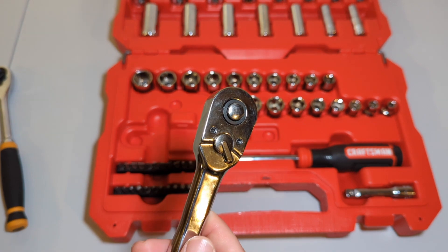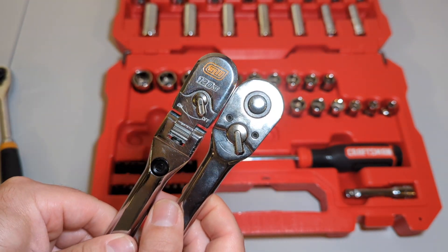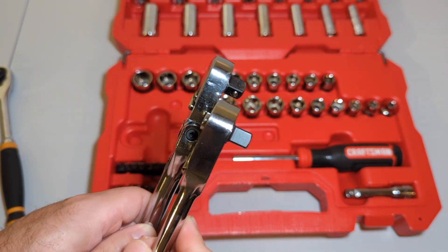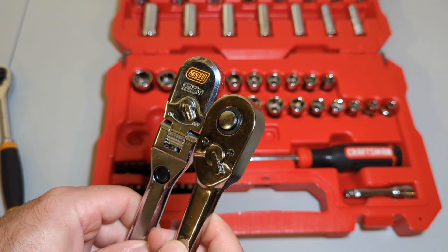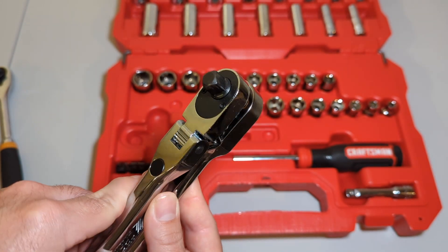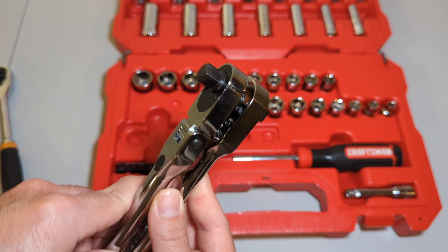We've got a newer GearWrench 120XP with the new compact heads. Thickness-wise pretty close, but the GearWrench is a little thinner. I mean, I can completely cover the GearWrench one — GearWrench is obviously a lot more compact.